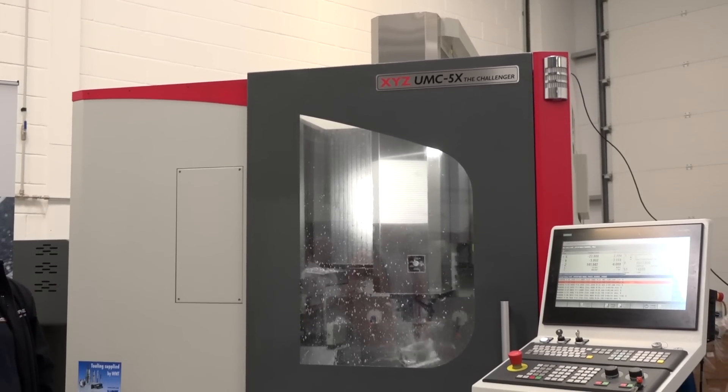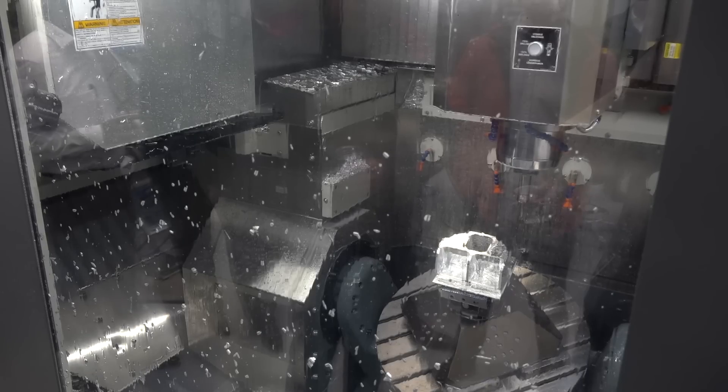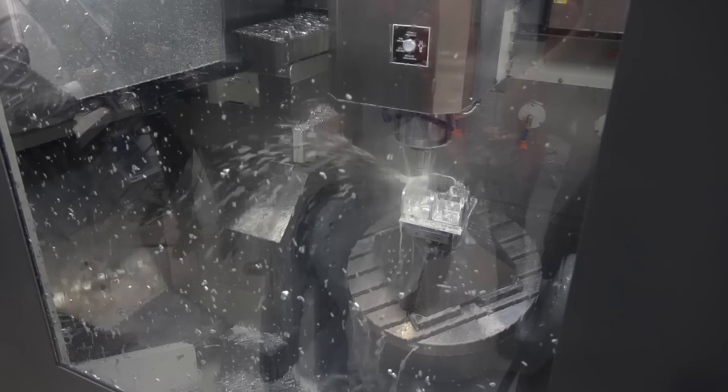Do you think the gantry is a big part of that? When you look at the build of this machine, being very experienced in machine tool sales, you look at that as one of the best ways to construct a machine tool? Yeah - when you're supporting in the Y-axis all the way on the full 500 millimeters of travel, supporting the whole gantry, you can then achieve real fast high speeds and also the rigidity to machine difficult materials.